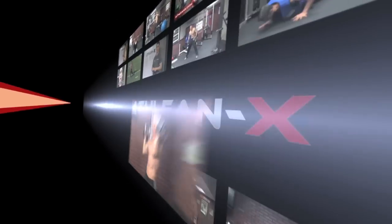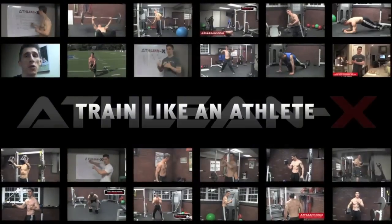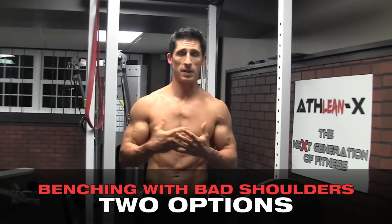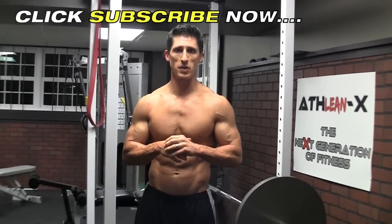Have shoulder problems taken the bench press out of your chest building arsenal? I'm going to show you today that it might not have to be the case by giving you two options. The bench press is one of the classic exercises for building your chest, but if you have shoulder problems like a lot of guys do, it could be one of the hardest exercises for you to do.